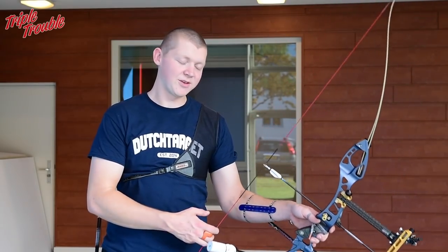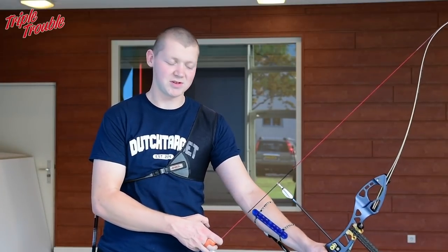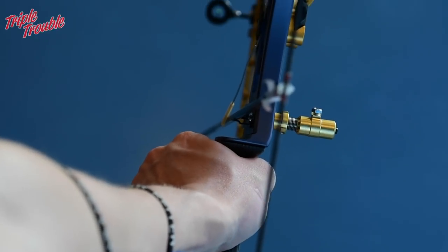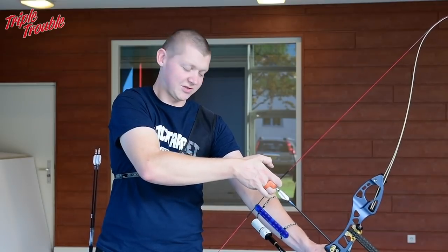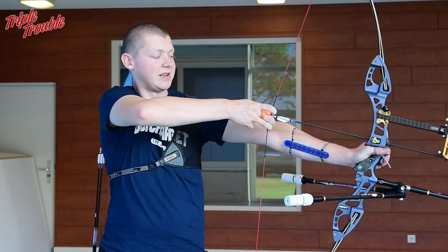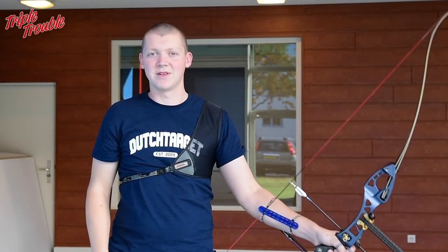So when you put your hand in the grip and on the string, your hands need to be as relaxed as possible. I put my grip hand in place and I put my fingers on the string and put a little bit of tension so I don't have to hold the bow anymore, because that puts tension on your arm and your hand. Then I simply lift the bow with both hands so I don't have to pinch or grip the bow in any way.